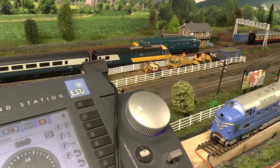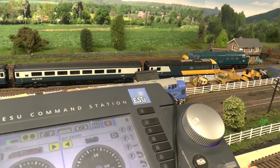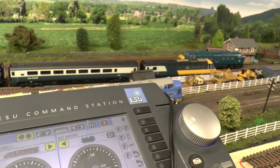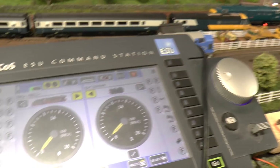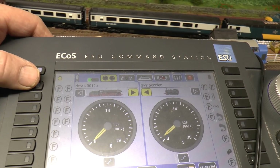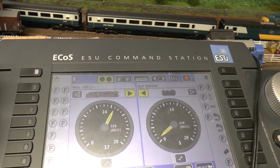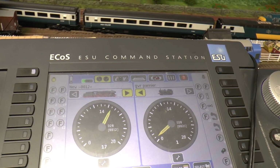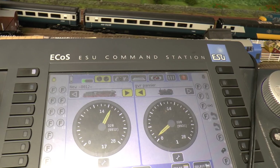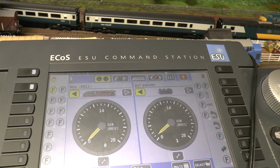I'll put it on the main track now. You can hear the sound, but that's from it being on the program track - don't forget. But now we're on the main track. Bring it on. Press for lights - nothing. Movement - nothing. The sound will go off in a minute anyway. See, the sound's gone off. Press for sound on to reboot it - nothing, nothing at all.